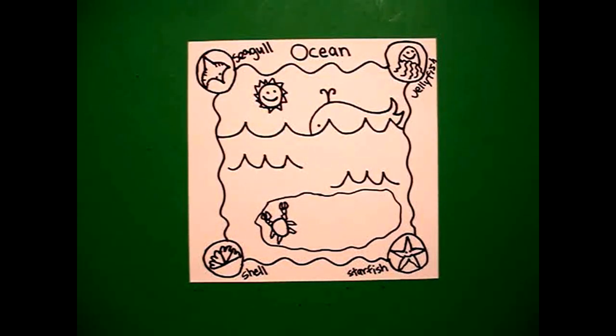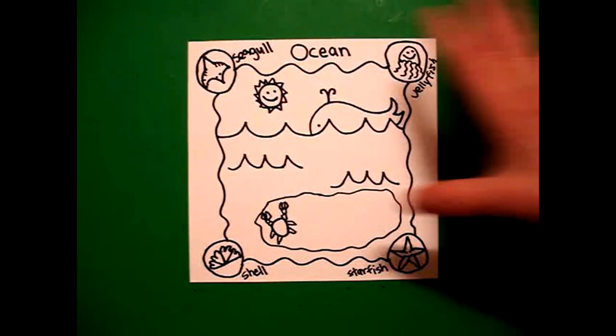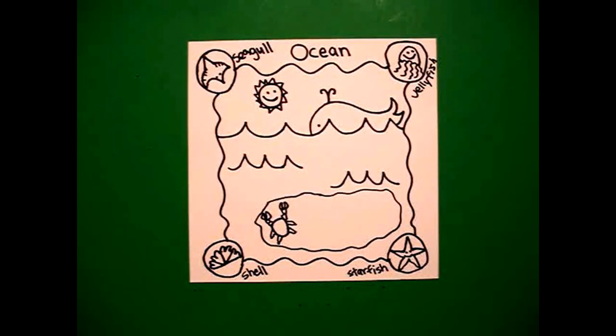I have an entire playlist devoted to ocean and ocean animals and plants that you can look up online and see how to draw the rest or even some different creatures. Let's see how we're going to color this in.